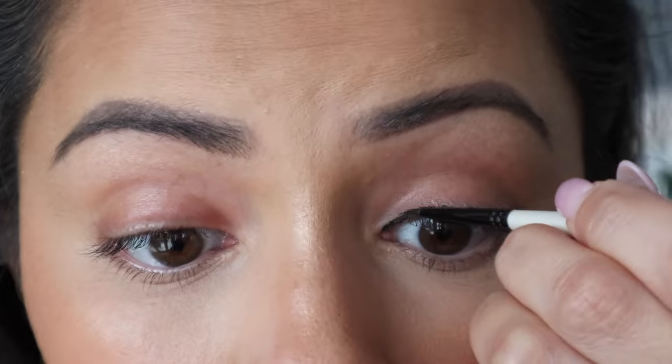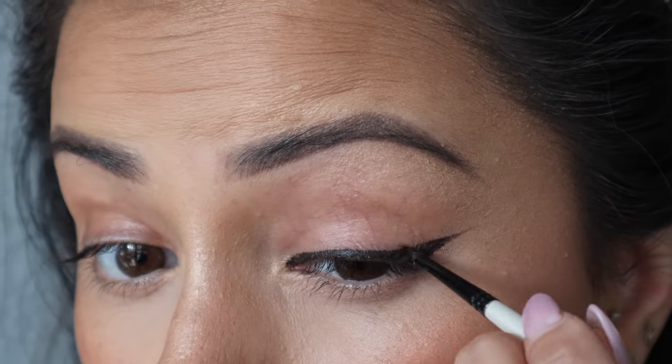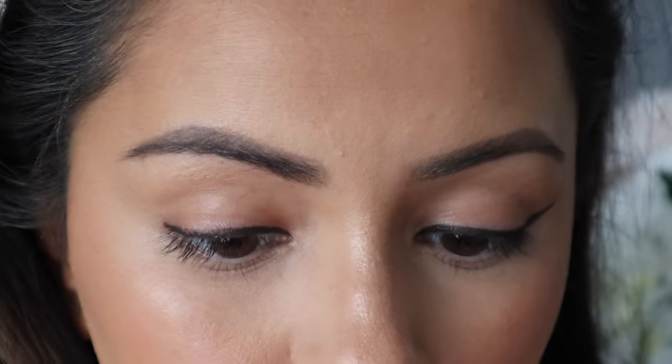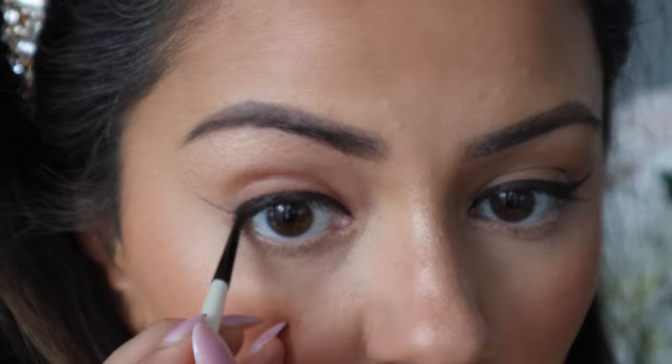Now we're moving on to eyeliner. I wanted to do something really simple yet effective — a beautiful Indian gold glitter eyeliner with big lashes. The first step is to map out the wing rather than going in straight with glitter, so I'm using the ABH Watercolor in shade Sable, a standard dark brown, to map it out. This is going to make the gold really pop. I'm slowly building up two wings using the Dayla and Roni spotter brush from Hobbycraft — it's super thin and perfect for gel liner.